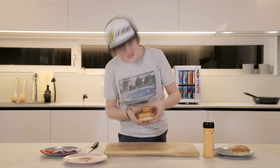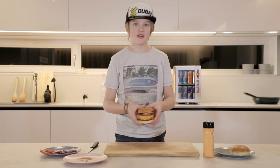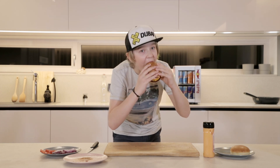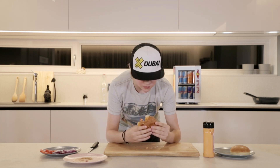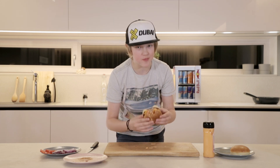Wow, it looks amazing! And I hope it tastes as good as it looks. So let's try it. It's so big that it won't even fit in my mouth. It's really nice. It's juicy in everything, and I think it's one of the best burgers that I've ever had.